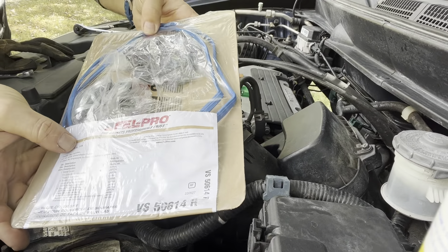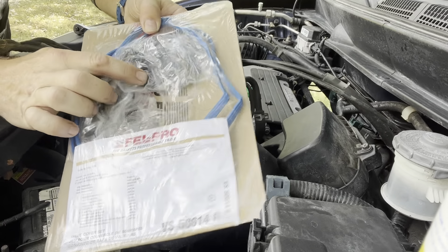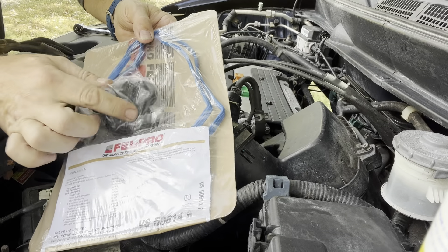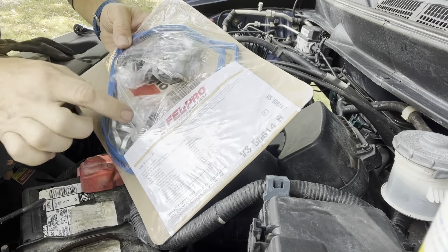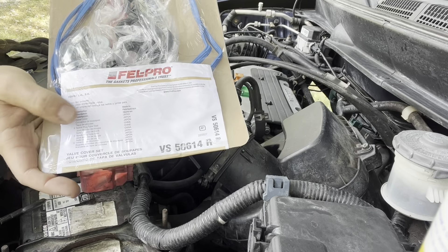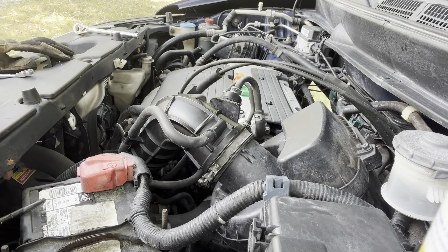This is a Felpro gasket set. It comes with the spark plug gaskets and little washers and a valve cover gasket. I'm a big fan of Felpro — they haven't let me down so far.